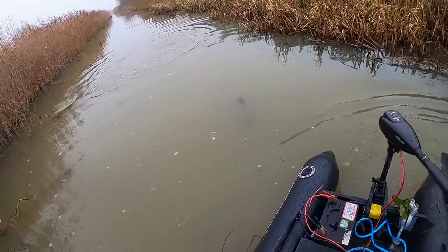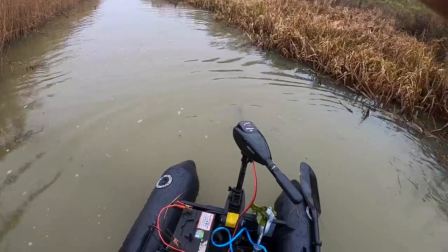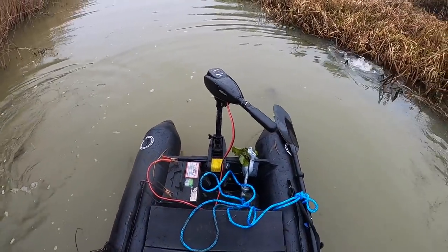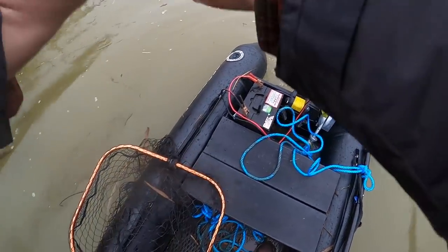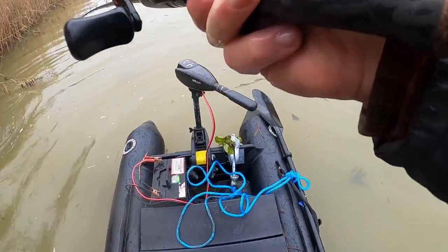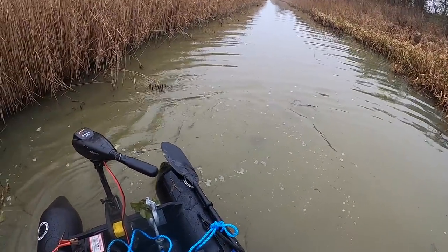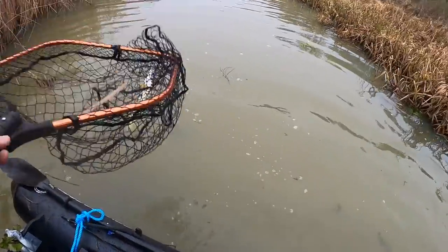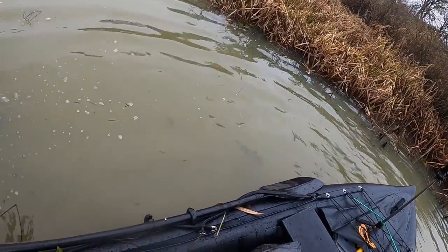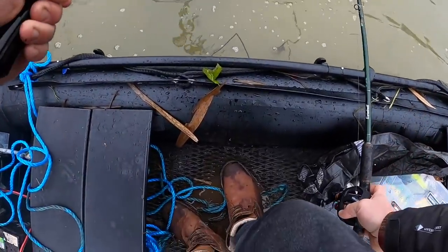There we go, there we go - oh yes! He's got it! Whoa, such a strong pike! That's with my clutch loose and I can't move my fingers - this guy is insane. He's ripped off with it and he's in the net! Yeah, it's a little bit bigger than that last fish.